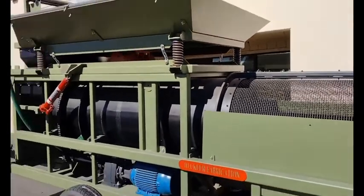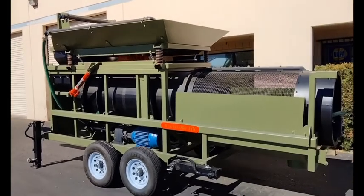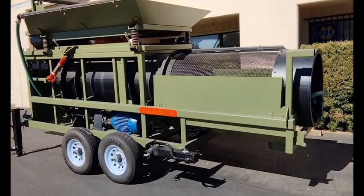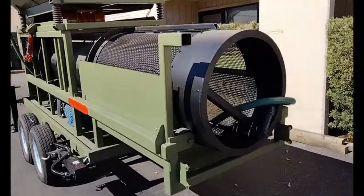Everything on this unit is fully adjustable: hopper angle, vibrational speed, vibrational weight, and barrel speed. It'll adjust from one RPM up to about 13.